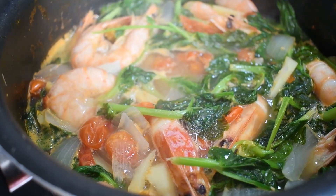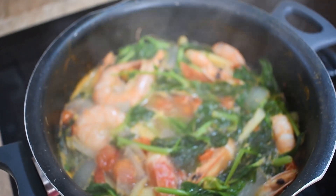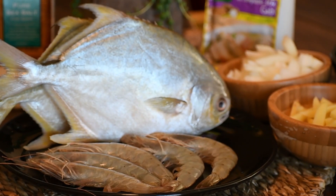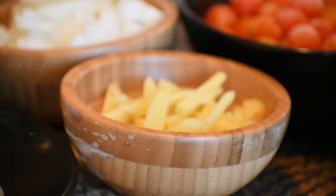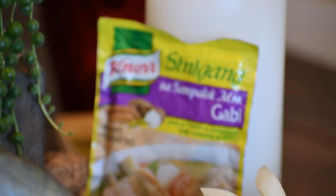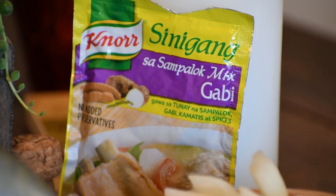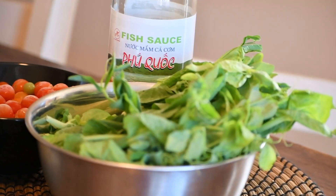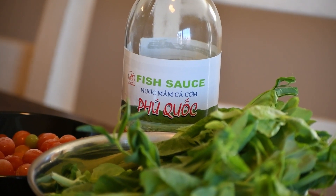Seafood sinigang! How's it going? It's Rocky. Today we're gonna show you how to make one of my favorite meals — seafood sinigang. Ingredients are: pampano fish, shrimp or hipon, ginger or luya, onions or sibuyas, and of course the sinigang na sampalok mix. We also have tomatoes from our garden, some greens from our fridge, and an important one — fish sauce or patis.